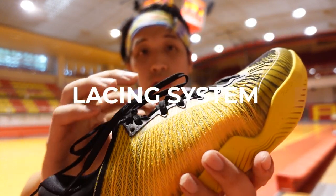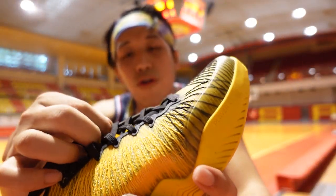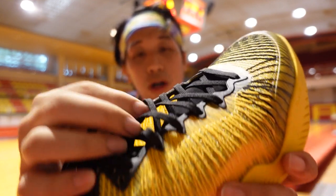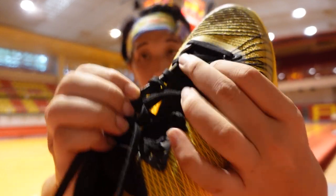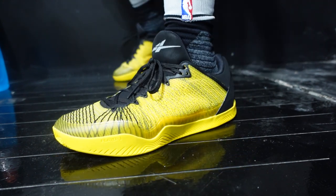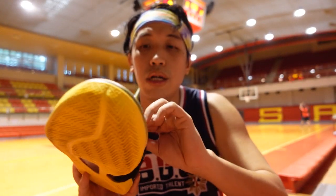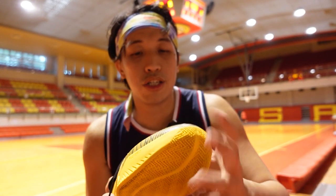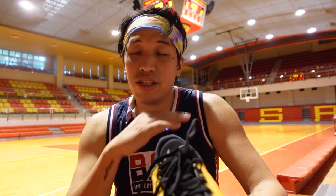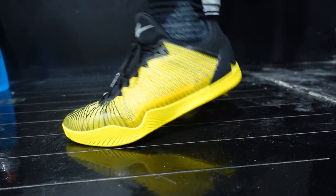Around the lace loops there's also fusing around the lace holes, with a plastic piece for extra lockdown and durability to the lacing system. The lace loops are back-to-back, so it's pretty durable and very well fused. The tongue of the Player One is perforated from the tip with holes for ventilation and open-cell foam — well padded, not too thick but not too thin. It's comfortable even when really cranking up the laces.